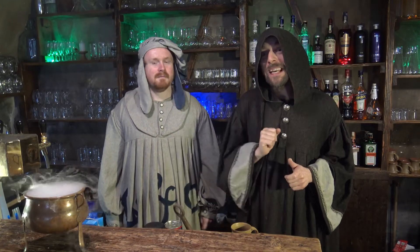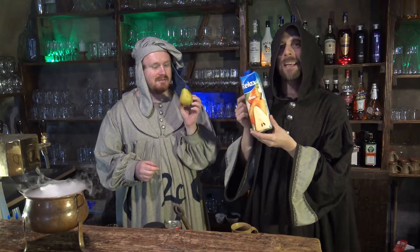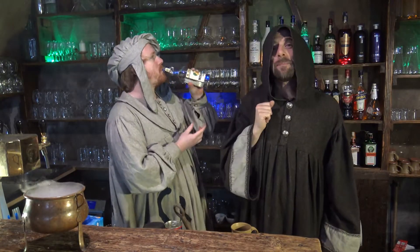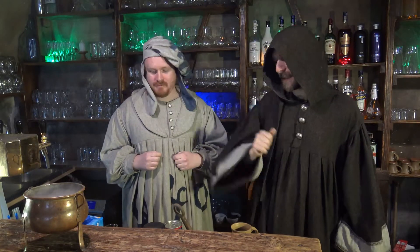Jako vždy si na začátek řekneme suroviny, které budeme potřebovat. Pro oba dva Shakespearey je to pír, neboli hruška – nejlépe 100% hrušková šťáva, tedy džus, kde je více než 50% hrušky a ne jablečného moštu. Dále pro alkoholického Shakespearea je zapotřebí hruškovice – destilát z hrušky. A samozřejmě chybět nesmí ani skořice, abychom tomu dali správnou vůni.